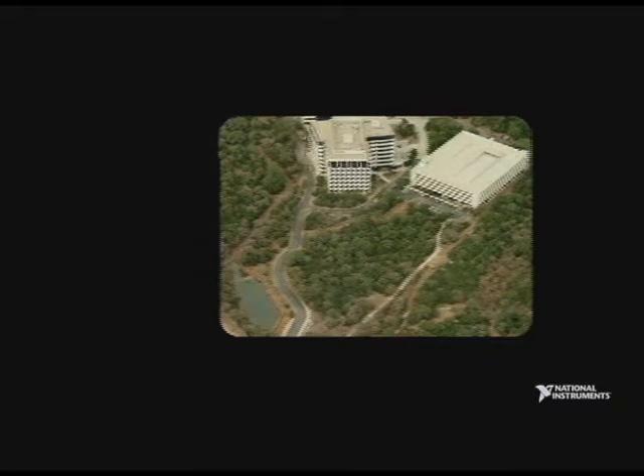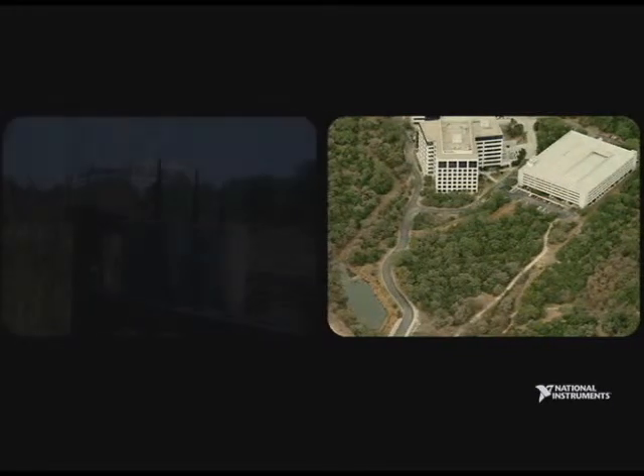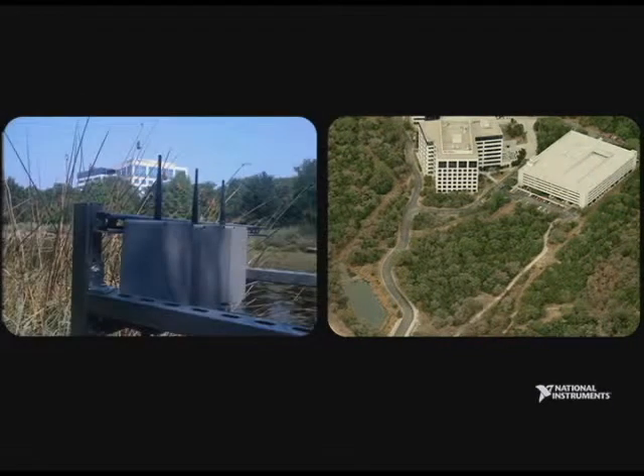We have a road that's right by the retention pond. If we wanted to run wires, we'd have to tear that road up, which would be very expensive and would also prevent us from getting in and out of work. So what we're going to do instead is wire it up wirelessly, use our WSN nodes, do a little custom programming on them, and send that data back.